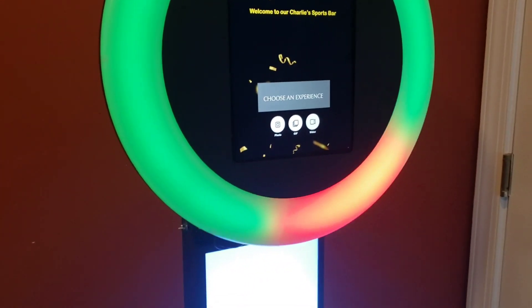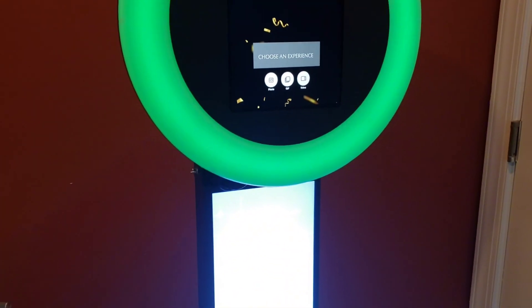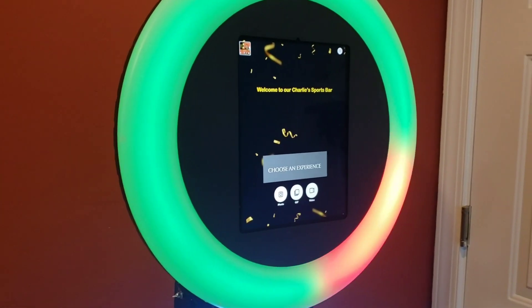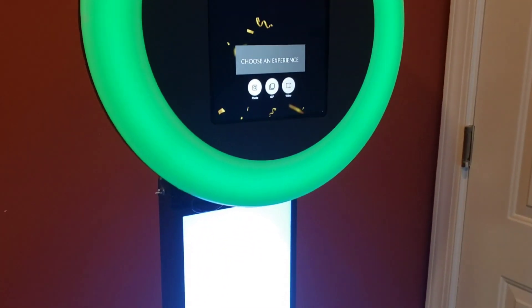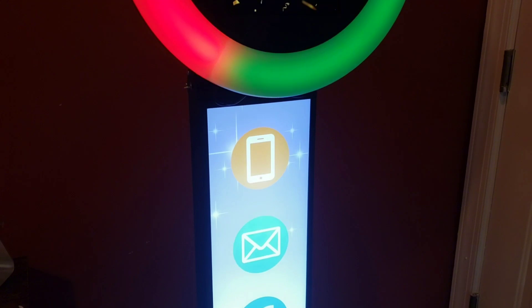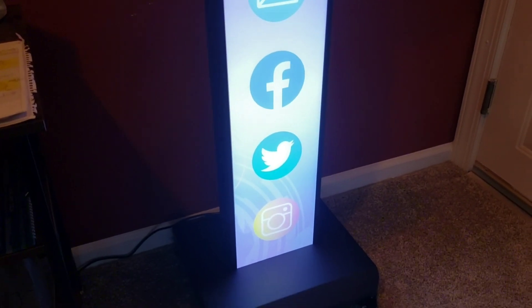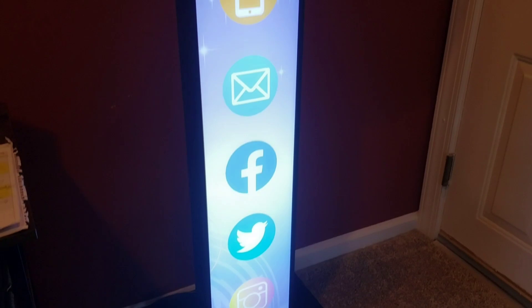The photos and the gifs will be branded with the restaurant's information, and it will also allow the restaurant to collect the customer's data and use it for marketing tools. So you're able to build up your social media pages with some content.